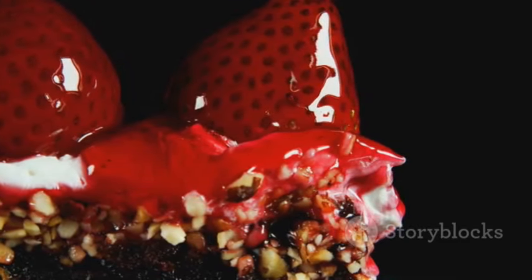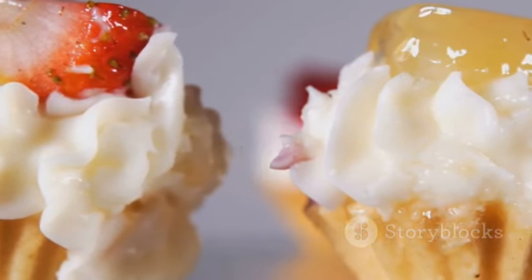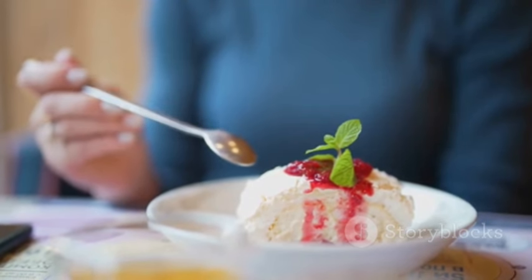And there you have it — the sassy strawberry shortcake shenanigans. A delightful twist on a classic dessert that's sure to add a playful flair to your dessert table. Embrace the shenanigans and savour the bold flavours.